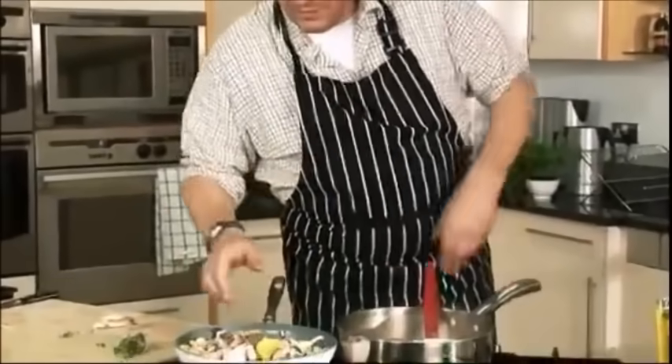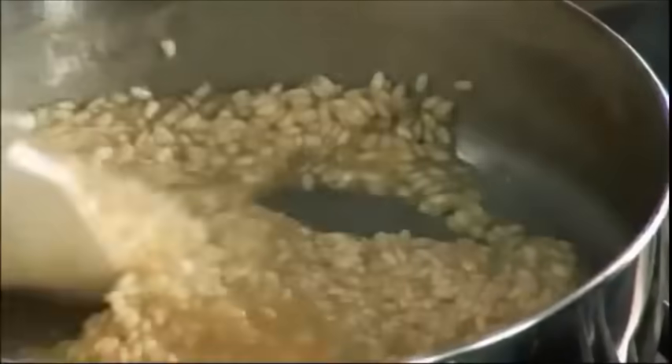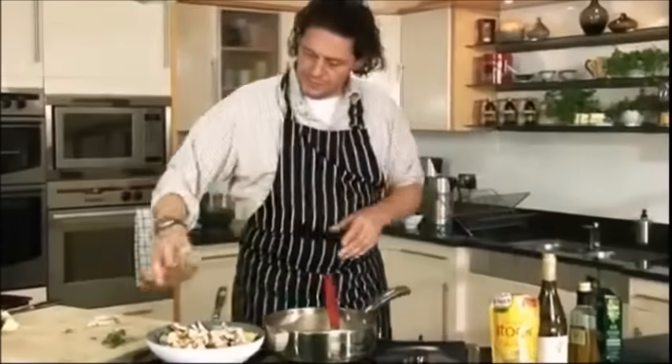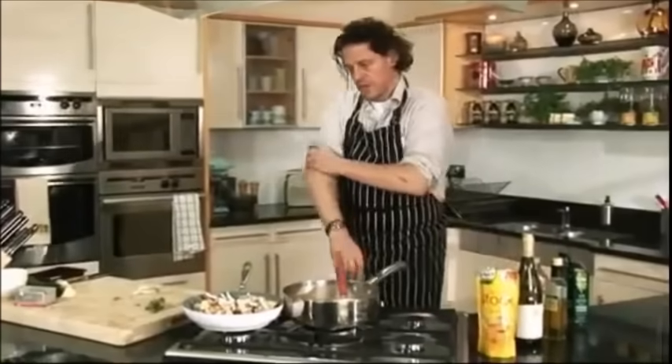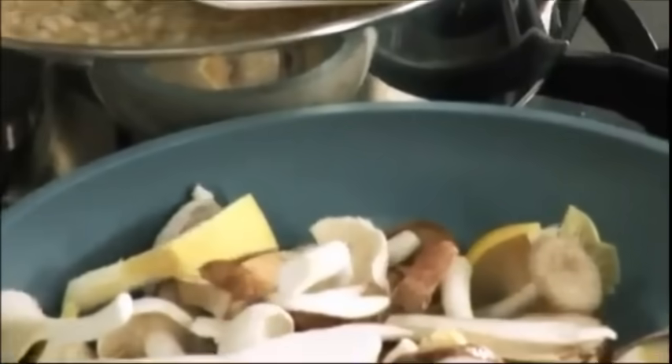A bit of onion, sweat it off. Once you're confident making risotto you can make it your own — your own flavors, your own combinations, it's your choice. If you look at the grains now they're still very white and solid. When it's cooked perfectly you will see it has a translucent quality with a little white bead in the middle. Use the packet instructions as your guide.